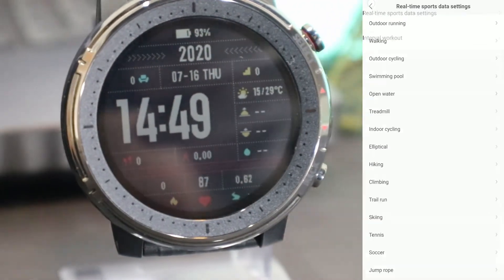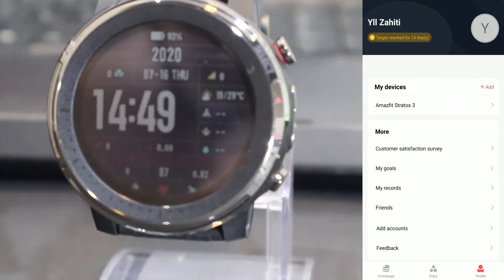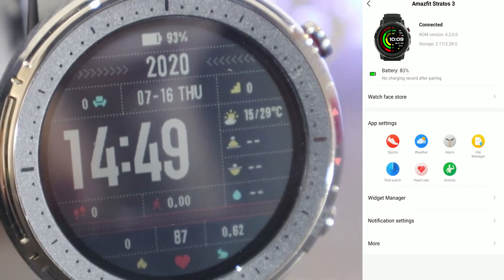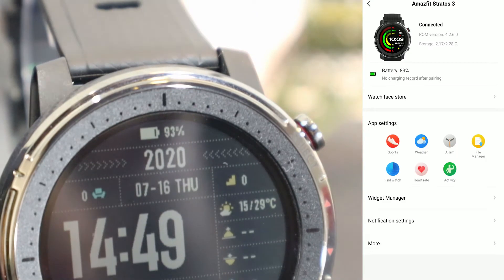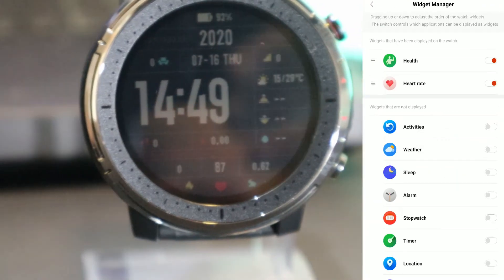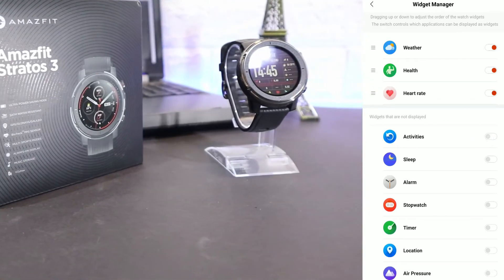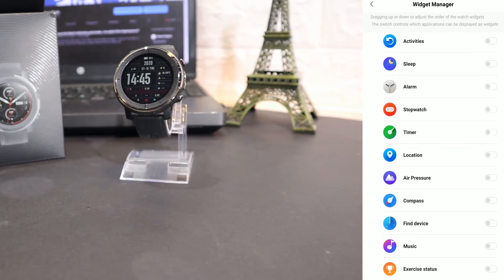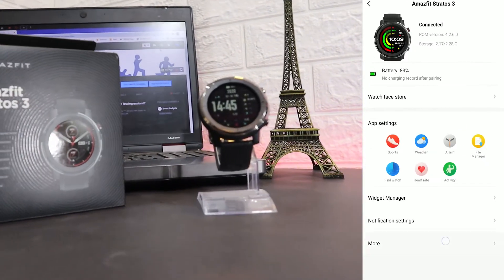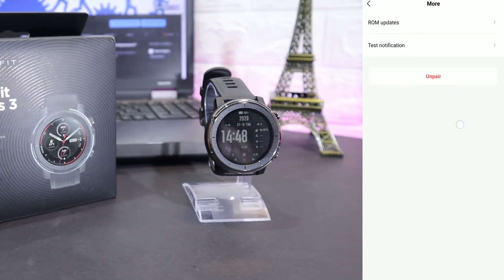On the third page we have our profile and the profile of the Stratos 3. You can see the settings for this watch — connection, battery percentage, and a couple of options that repeat themselves. I hope Amazfit fixes this because we saw the widget manager, faces, and friends already. Amazfit really does repeat a couple of their options, and you can see the notifications section again on the third page.